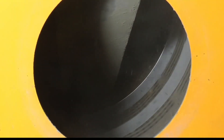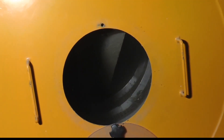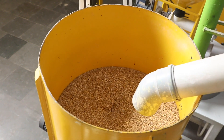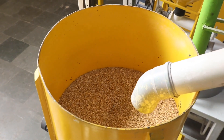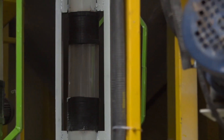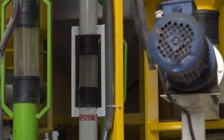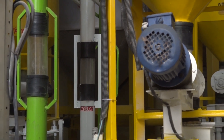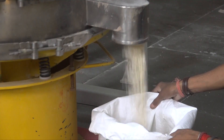इन्हें vibrating pre-cleaner machine से गुज़ारा जाता है जो इनमें से पत्तियां, लकड़ी इत्यादि जैसी गंदगी को अलग कर देती है। इसके बाद de-stoner machine से गुज़ारा जाएगा जो पत्थर को अलग कर देती है। फिर magnetic separator से present metallic impurities को अलग किया जाता है।